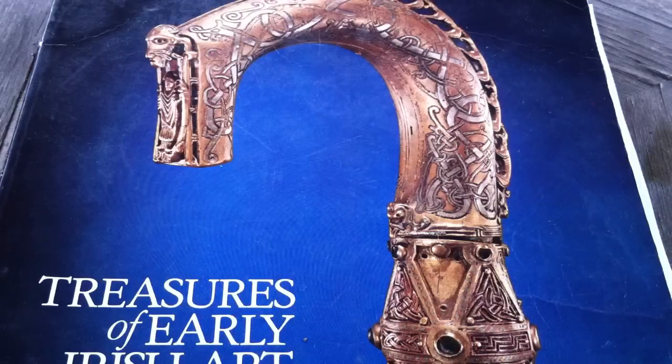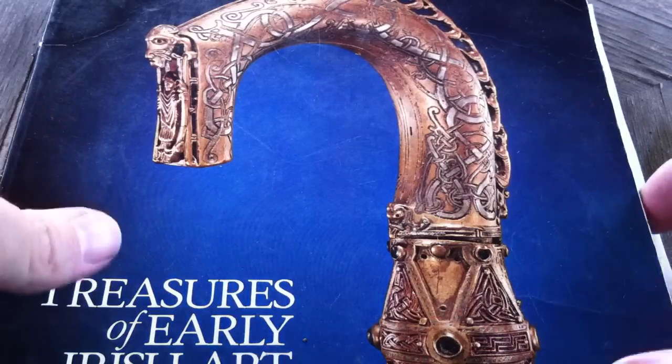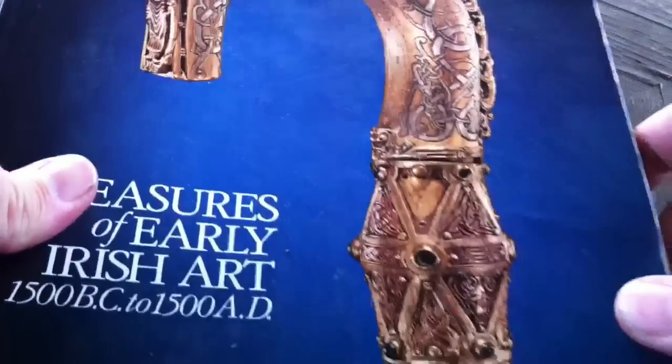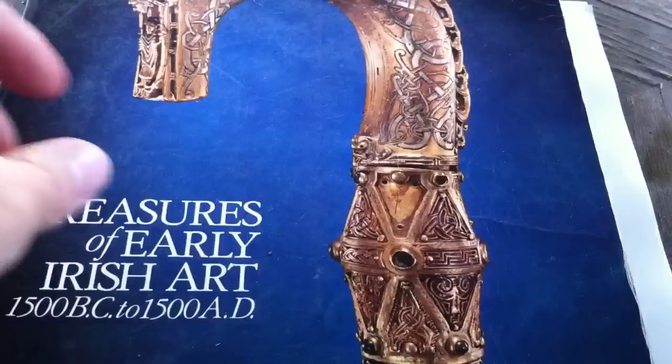Hello, welcome to How to Draw Celtic Knots with your host, Jason Bellchamber. Today I'd like to show you another pretty little Trillium Triskel knot. This one is one of three found on the Crozier of Clonmacnoise from Ireland.